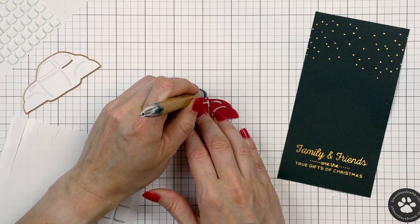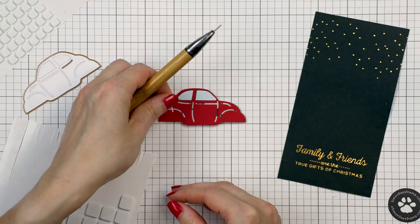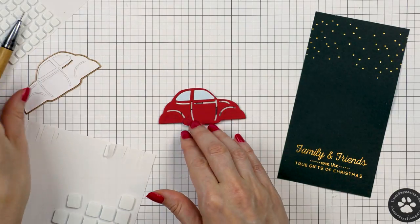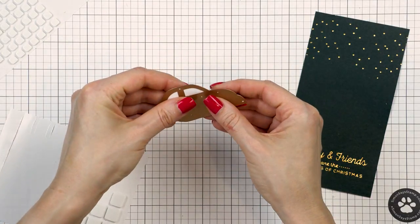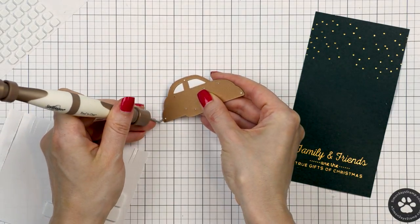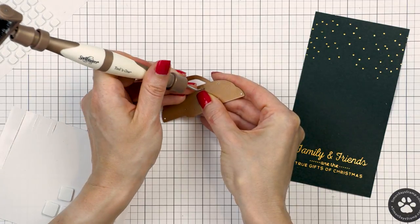Alternatively, you can die cut the car from white cardstock and use your markers, inks, or some other coloring medium to color the separate pieces in various colors. I find it easier to just cut things from various colors of cardstock and inlay them in, but that's my preferred way of doing it.